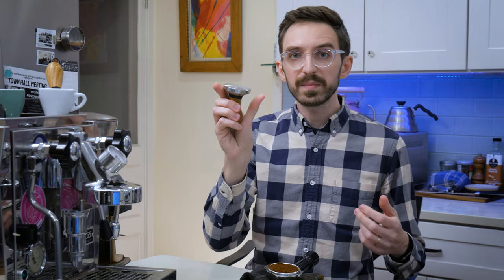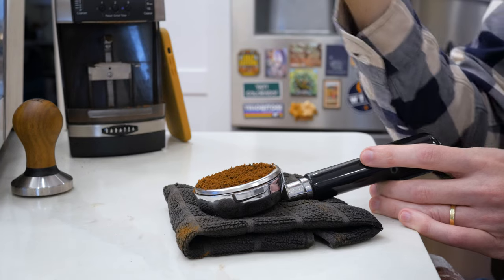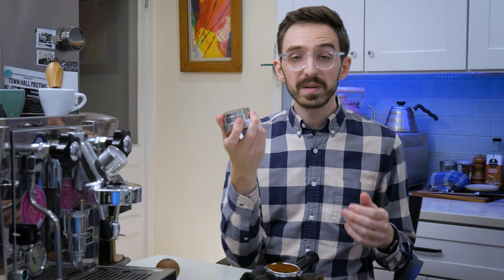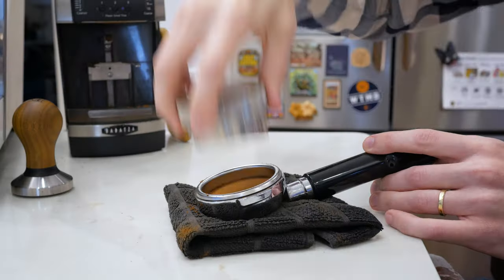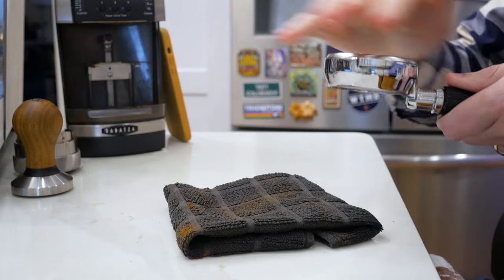If you want to use a tamper, I would hold it like a doorknob with your thumb and finger here so that your wrist is nice and straight, relaxed and neutral when you go in and tamp nice and level. However, what I really prefer is to use a wedge distribution device or some kind of palm tamper that just sits right on top — give it a little spin and everything is nice and even. I don't have to think about it; it takes all the guesswork out and all the strain and pain out of your wrist.